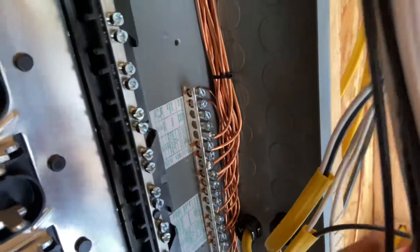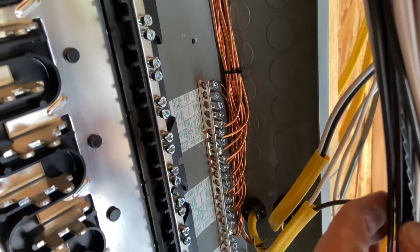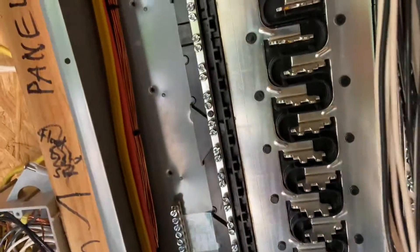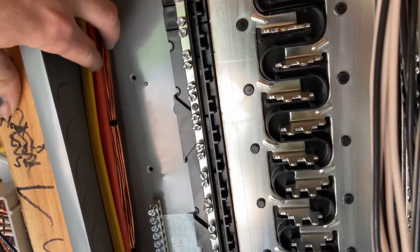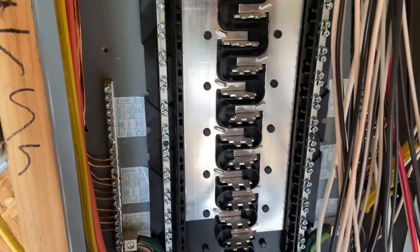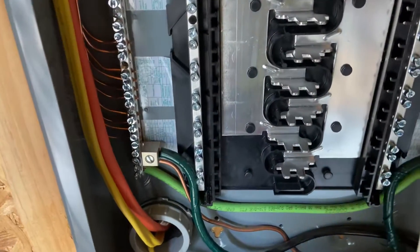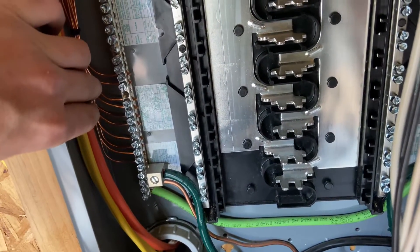You can zip-tie these grounds. We talked in a previous video about zip-tying Romex together during heat — that is not a requirement here for these grounds because they do not carry current normally. The only time they carry current is in a fault condition, and then they only carry it for a split second, just enough to kick the breaker off. That is how you make up your grounds.